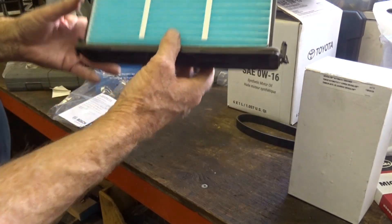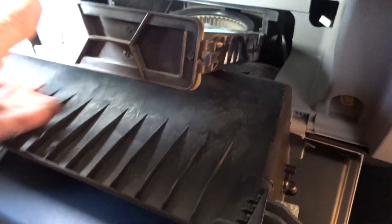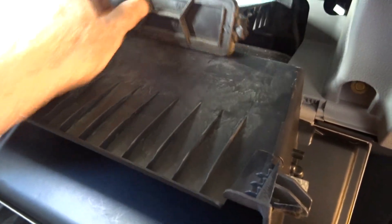Now just reinstall — slide it in, close the glove box, and you're done. Click both sides. Thanks for watching Gary's Garage — that was a quick one!